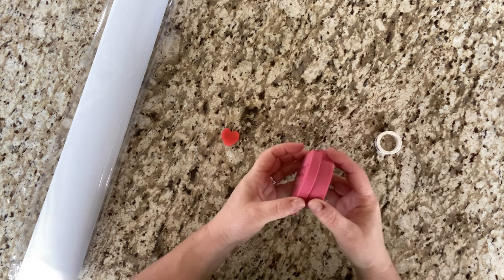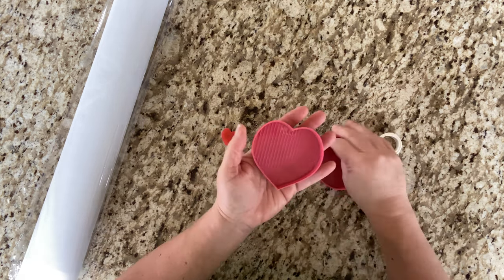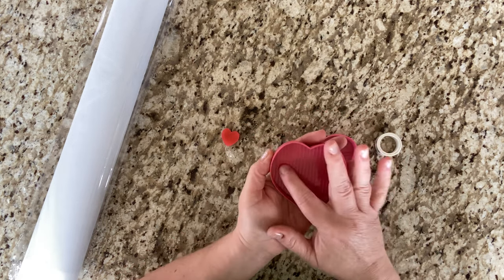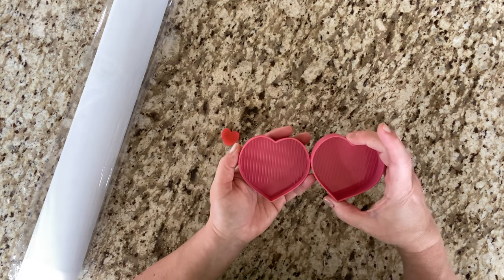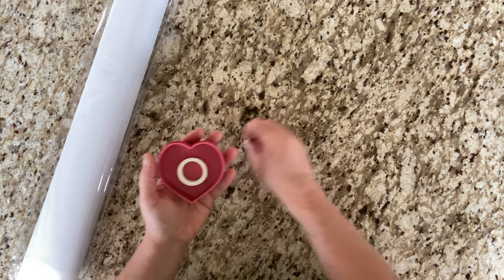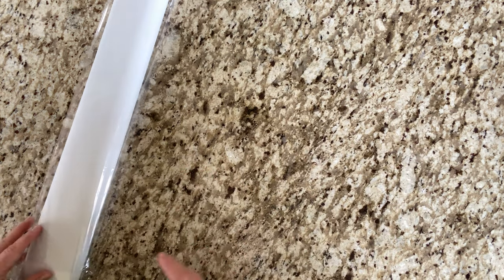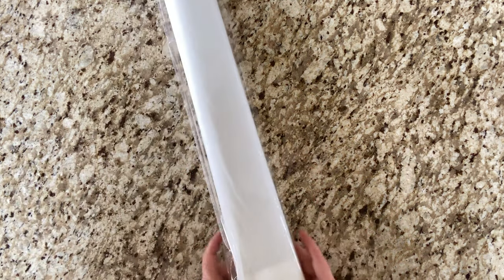We've got some Distracted by Diamonds washi tape, a heart wax, and a little heart tray. How cute is that? This is even a tray — you could use the lid as one. That is so neat. I do not have one of these. I will put it to good use. I see this coming out in February, but I'll give it a try while I'm doing this project.